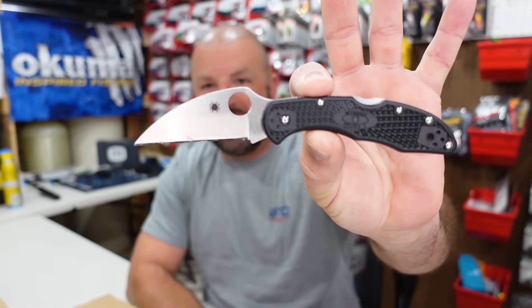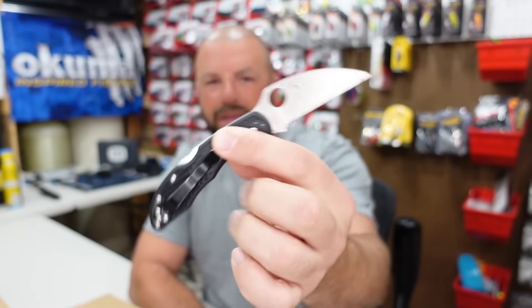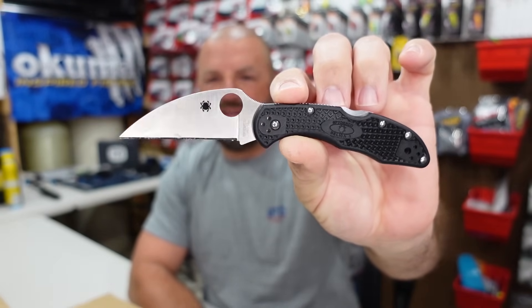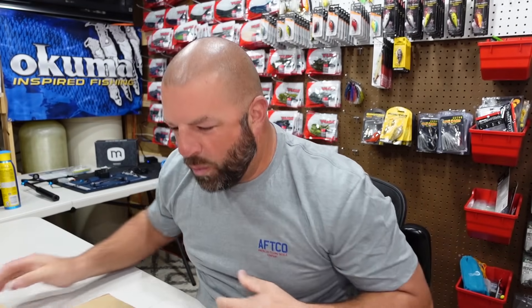I'm on my way to work after this so I got my work blade with me — that is the Delica 4 Wharncliffe. Steel is VG10, so Wharncliffe blade, VG10 steel. Alright, we cut her open, we are ready to roll.